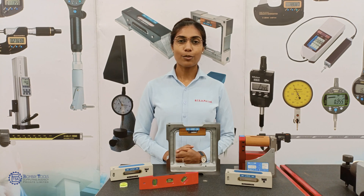Hello everyone, this is Jemima from Pommetool Supplying Agency, Pvt Ltd, India. Welcome to another vlog.